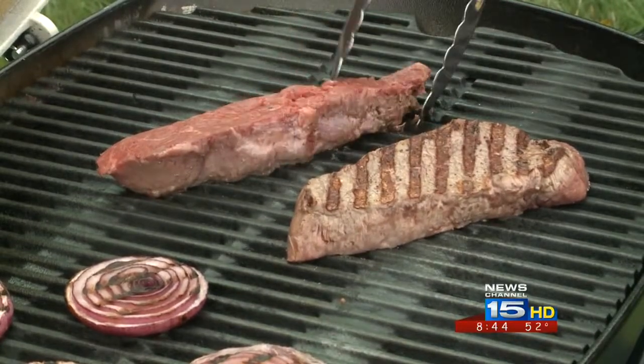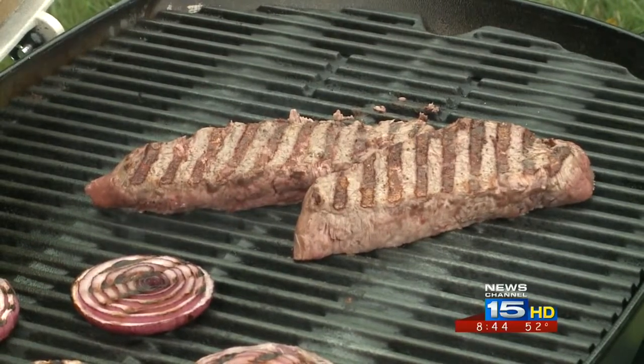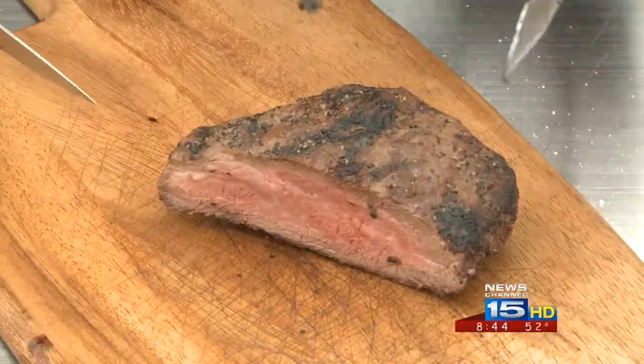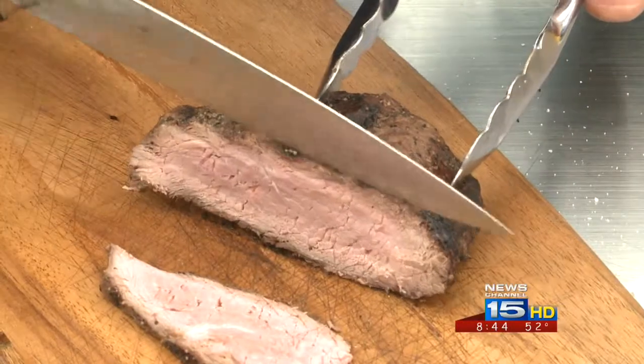Is there a certain way you slice them — like do you need to cut against the grain? That's the key: when you take it off the grill, first let it rest a little bit and then slice it. For sandwiches I like it sliced as super thin as I can, against the grain. The reason is you want to have the shortest possible fiber from which to chew.